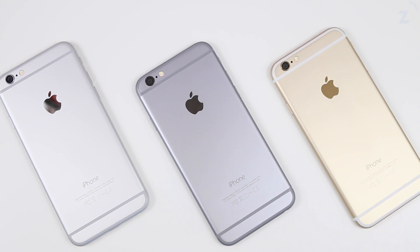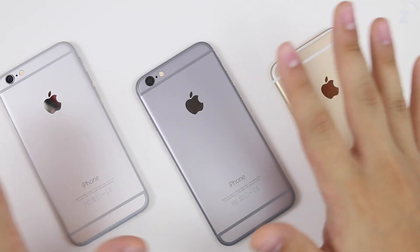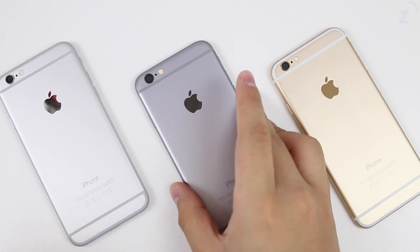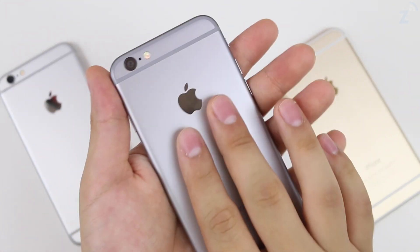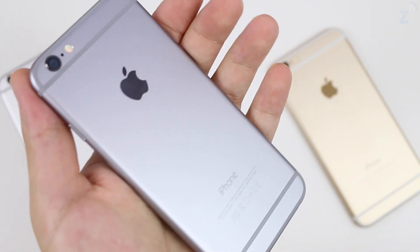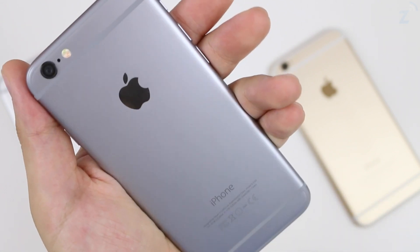Hey guys, Daniel here. Today I'm gonna be making a slightly different video — kind of a smudge test on all three colors to see which one gets the dirtiest. My hands are quite dry right now, so nothing much is gonna happen or you won't be able to see anything. On all three colors it's basically the same thing — you can't see much because my hands aren't oily right now.